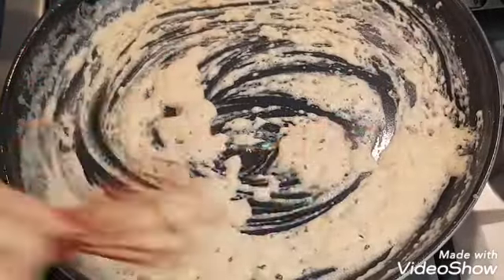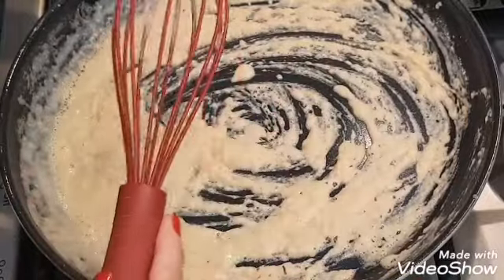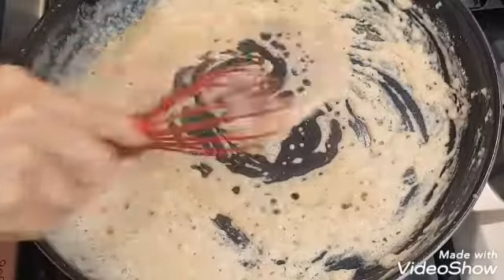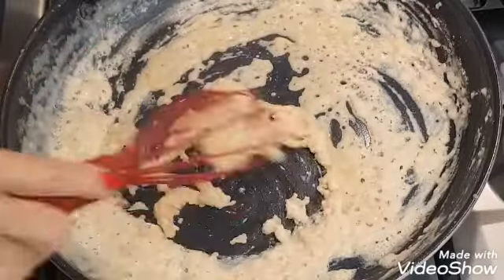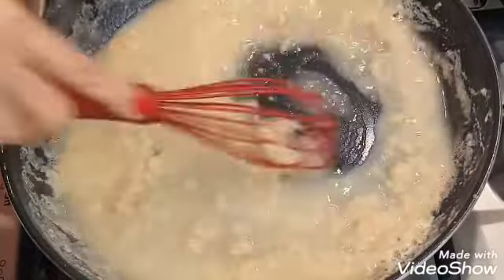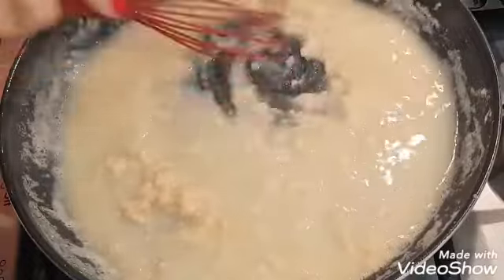Now I have a basic can of chicken broth — fourteen point five ounces — and I'm going to add my chicken broth slowly. If you see a lot of lumps, don't worry, just keep on whisking. Those lumps will go away.